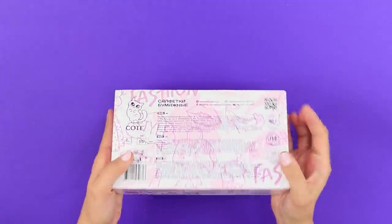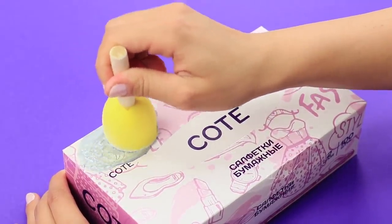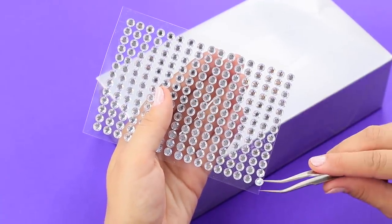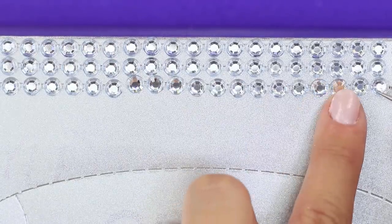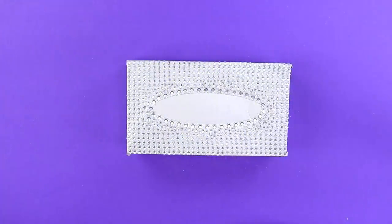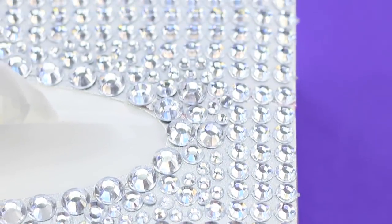In the house of a real princess, even napkins should look special! That's why we'll paint a pack of napkins in silver — it is most convenient to do it with a sponge! Next, add rhinestones on sticky bases to decorate the lid and walls of the box. Glue the bigger rhinestones around the hole and fill the remaining free space with small stones! Dazzling, delightful, gorgeous — that's what every girl needs!